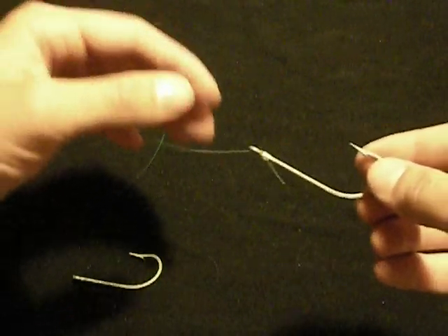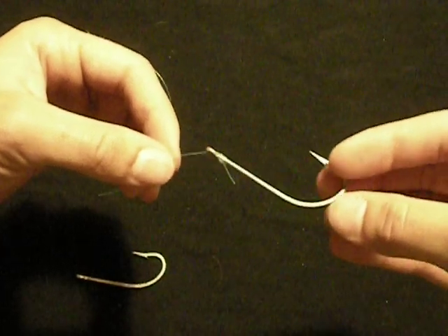Hey everyone, this is Weston and in this video I'd like to show you how to snell a hook with a uni knot.